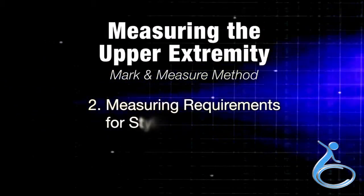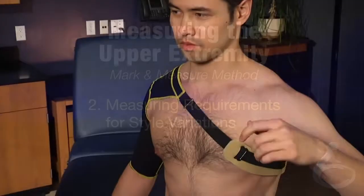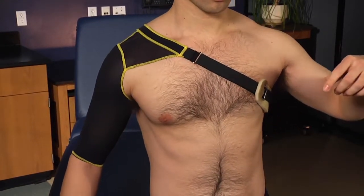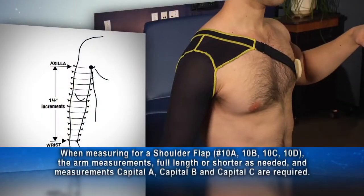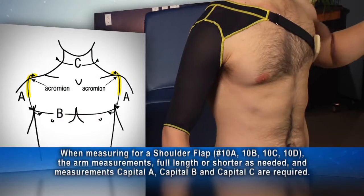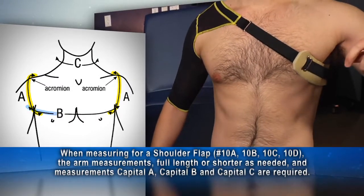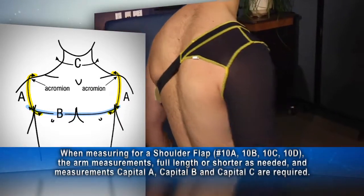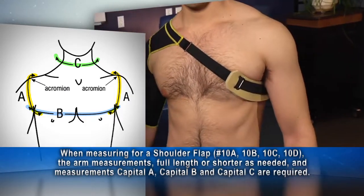Section 2 of the video covers measuring requirements for style variations. The purpose of a shoulder flap is to hold up a sleeve — it is not to provide therapeutic pressure to the torso. When measuring for a shoulder flap, the arm circumference is full length or shorter as needed, and capital A, the circumference around the shoulder at the axilla; capital B, the circumference of the torso at the axilla for both males and females; and capital C, the circumference of the neck, are required.